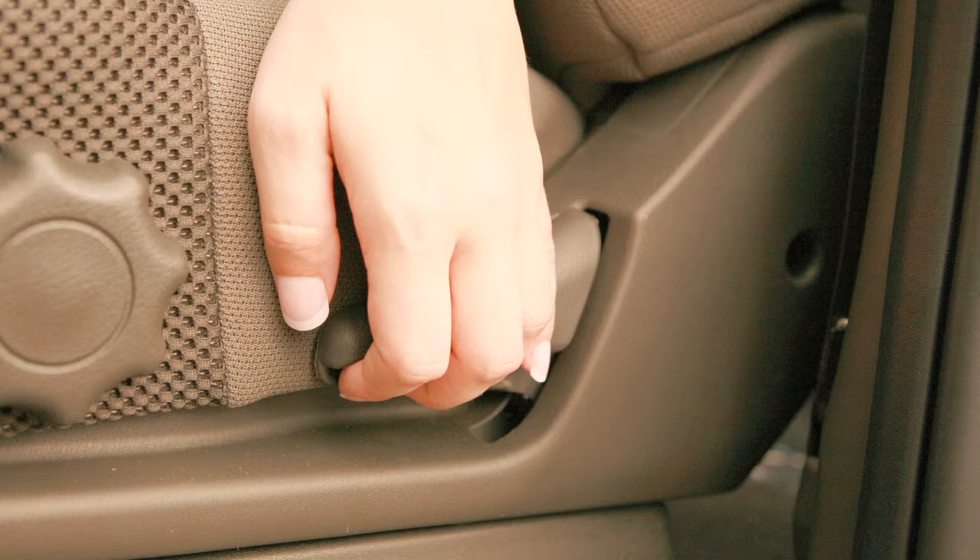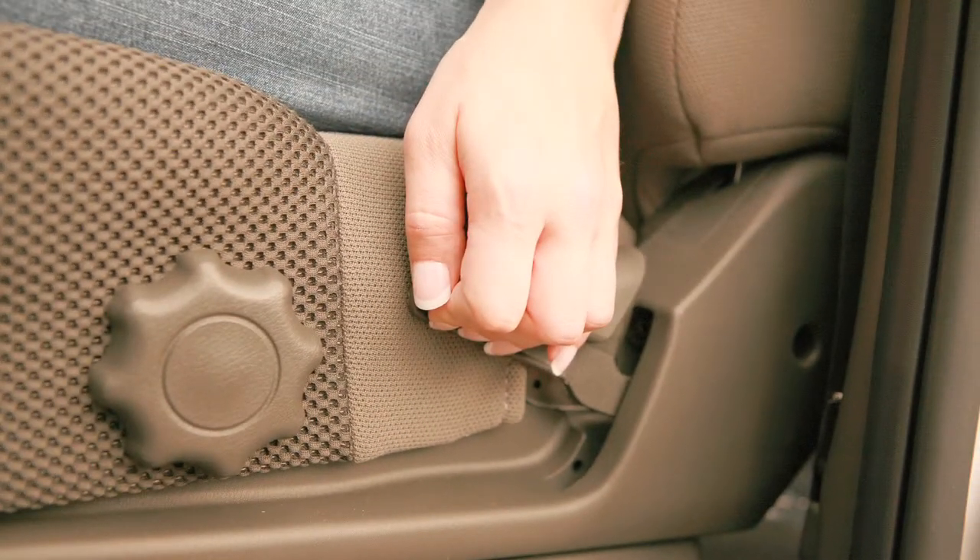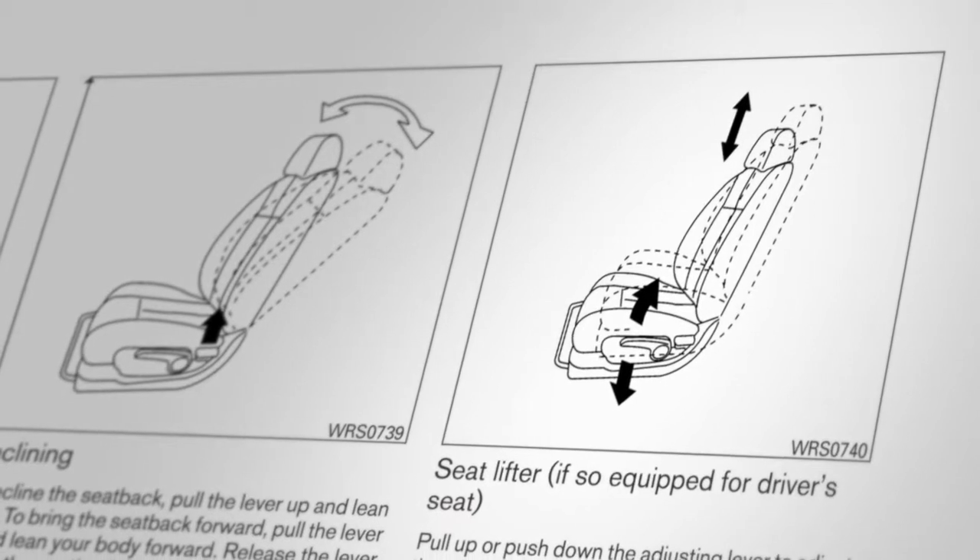To recline the front seat backs manually, locate this lever on the outside of the seat base. Pull up and lean back. To bring the seat back upright, pull the lever and lean forward.